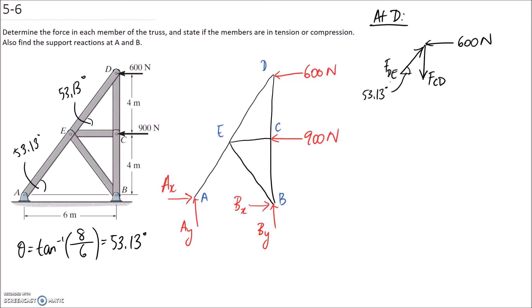Now we can apply our equilibrium equations. I'm going to start with forces in the x direction, because FDE is the only one that has an x component. If we started with y, we'd have both of them in the equation and we'd need simultaneous equations. So summing forces in x, we have FDE times cos — and this is going to be in the negative x direction, so minus 600 equals zero. Solving for FDE, it comes out to be 1,000 newtons.